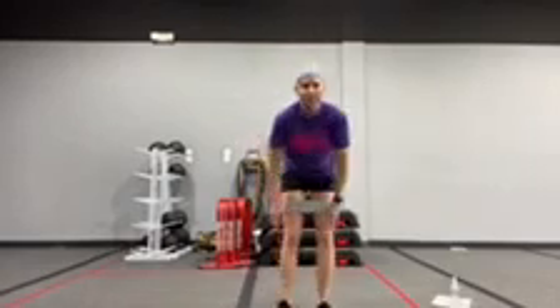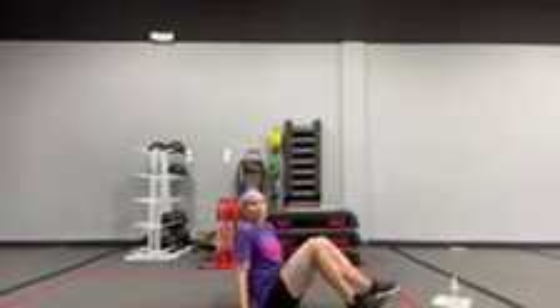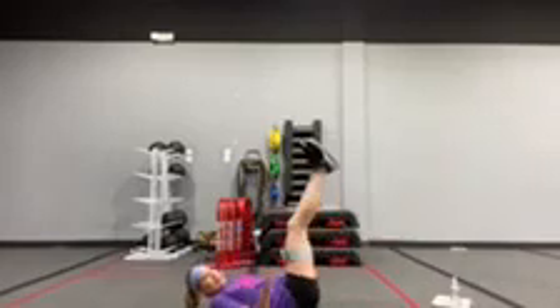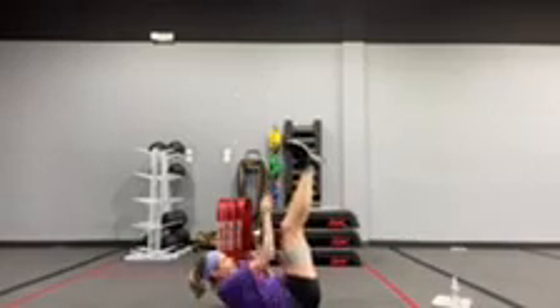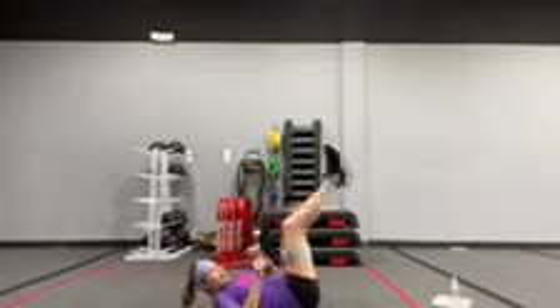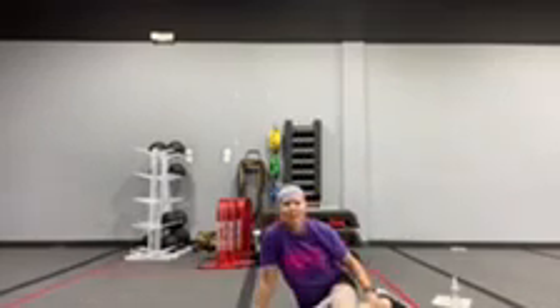We have a rope climber for number 7. Legs are going to go straight up in the air. You can leave your band on, and you're going to reach for the shoelaces side to side. If you can touch those shoes, you can get higher and higher.